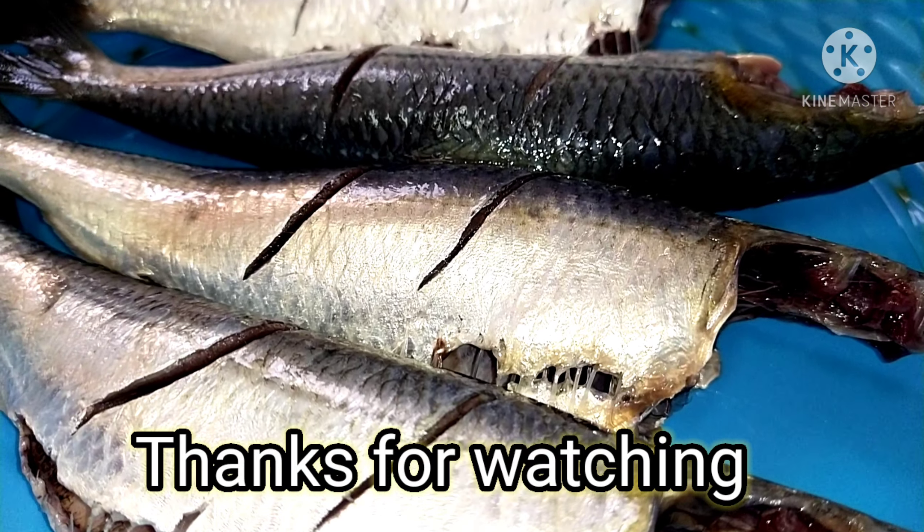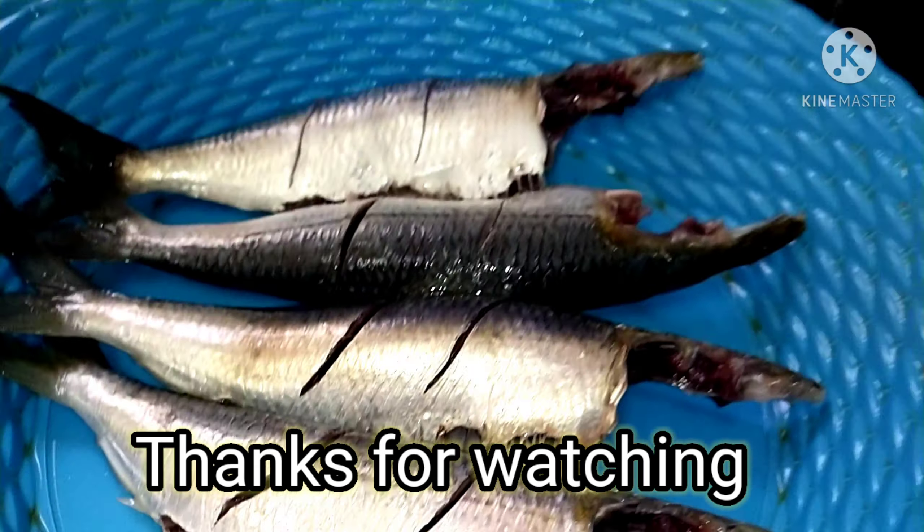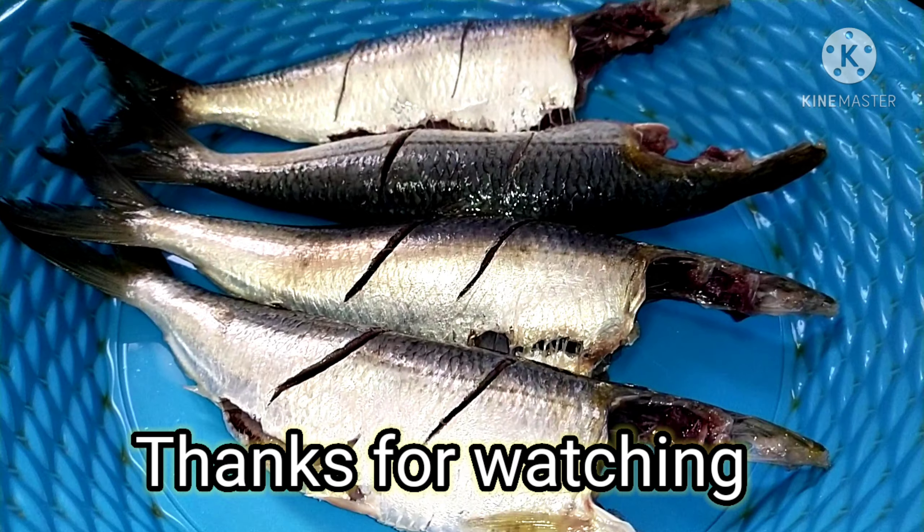I am going to clean all these fishes. Friends, with this I end my video. I hope this video is very useful and informative for you. See you again in the next video — bye bye, take care!